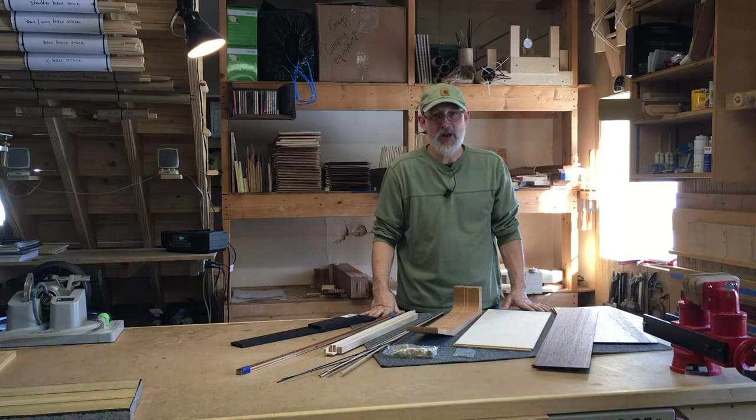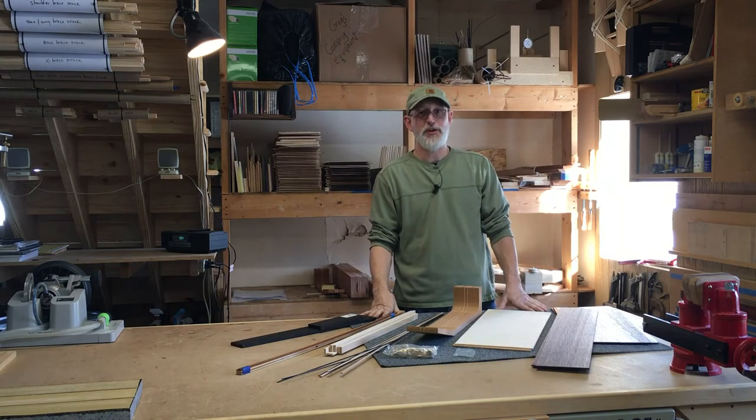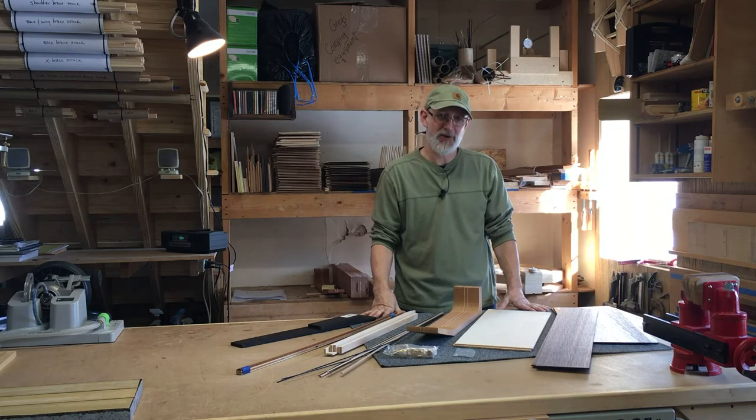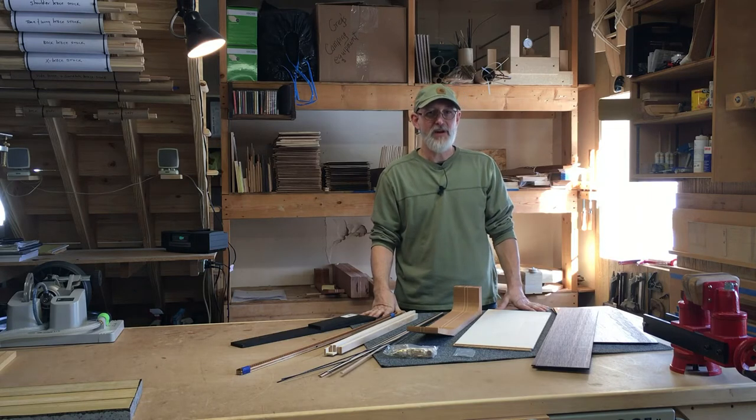Hi, I'm Greg Maxwell and welcome to the new Dogwood Guitar Shop located in beautiful rural Knox County near Mount Vernon, Ohio. Have you ever thought about building your own acoustic guitar? Or maybe you've thought about purchasing a kit and assembling it yourself.